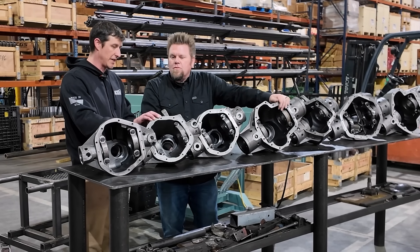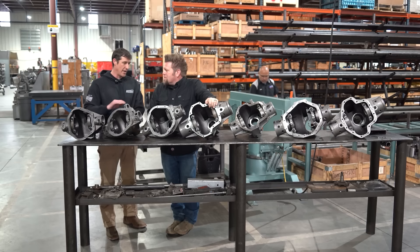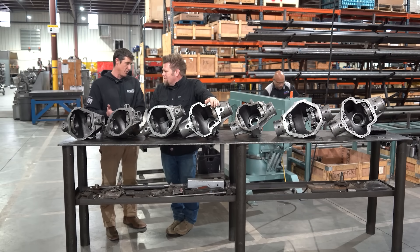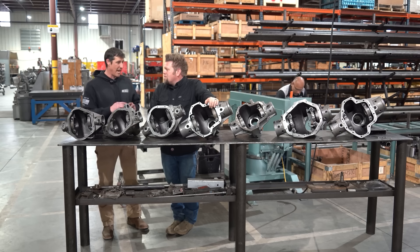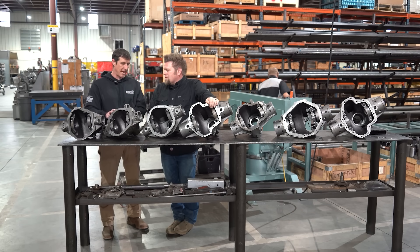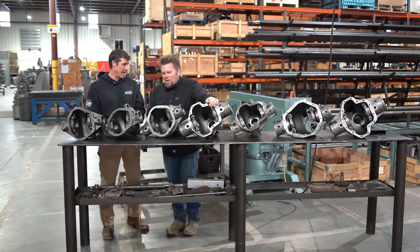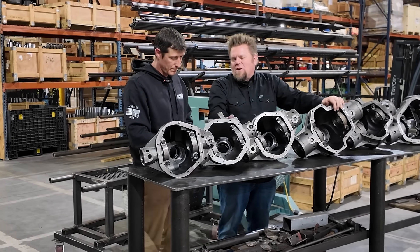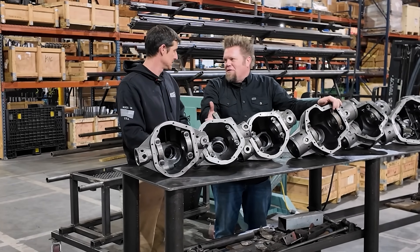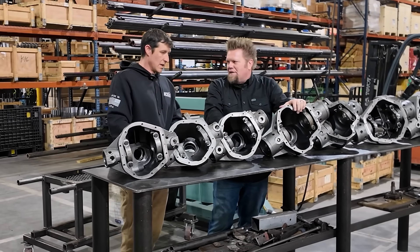This is a conventional casting, as we call it. When you build with a conventional 44, you can run any locker or carrier option you want — Truetrac, open, ARB, E-locker, any of those things will fit in this casting. Whereas if it's a Rubicon casting it's going to be E-locker only, because of that larger side bearing bore. So this gives you aftermarket locker options — a great upgrade if someone still has that factory JK Dana 30 in the front.